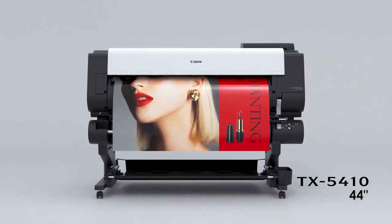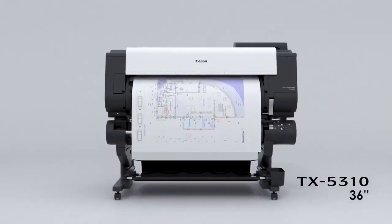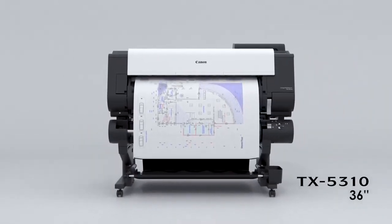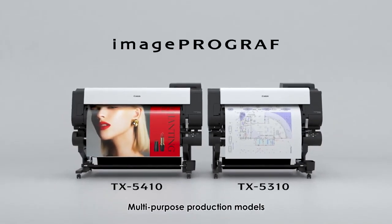The 44-inch TX5410 and the 36-inch TX5310. Multipurpose production models.